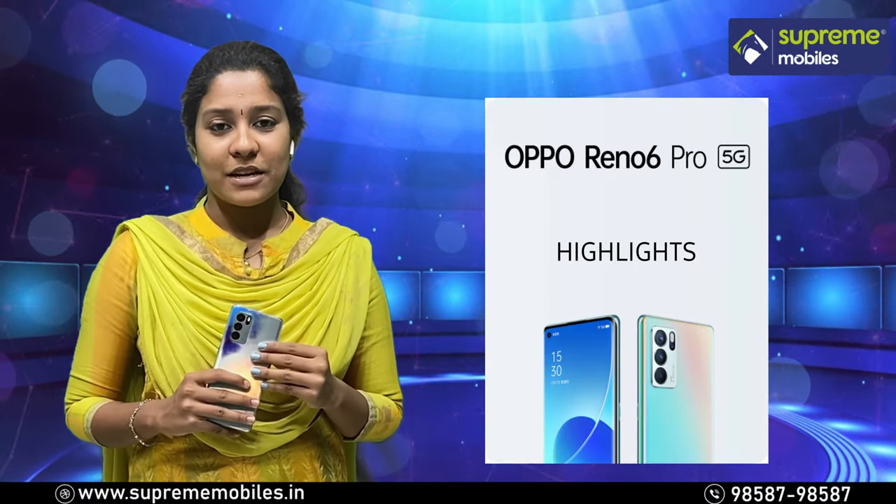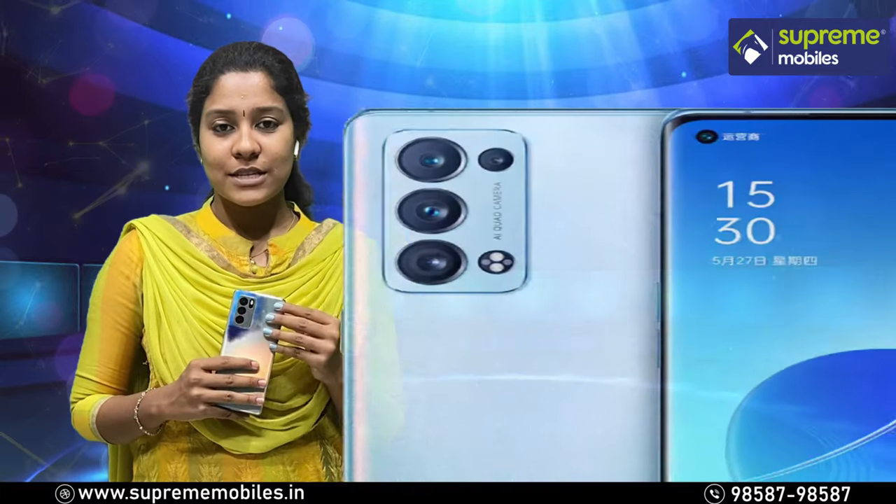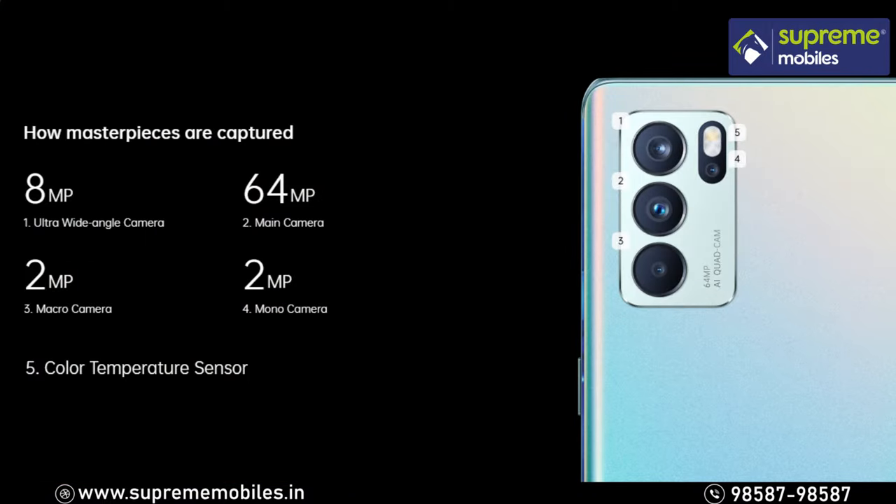Let's look at the highlights of Reno 6 Pro. First, the highlight is the camera — this is a quad setup: 64MP main camera, 8MP ultra-wide camera, 2MP mono camera, and 2MP macro camera.